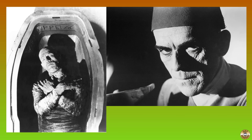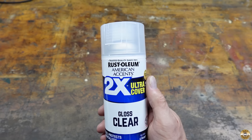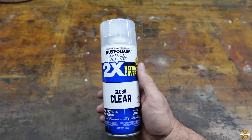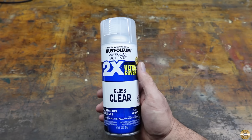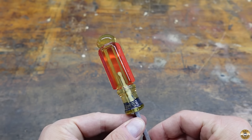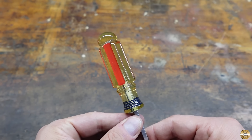Boris Karloff's mummy was trapped in his sarcophagus for centuries until it was opened and he was released. I applied three coats of Rust-Oleum Gloss Clear to create a transparent sarcophagus to hopefully contain the mange. This is the handle I cleaned up with the steel wool.